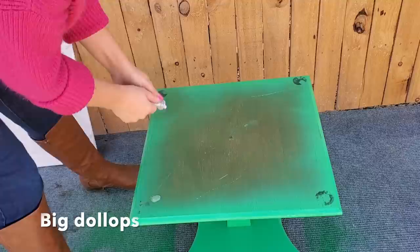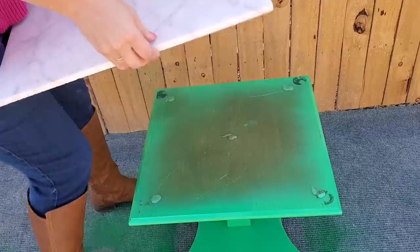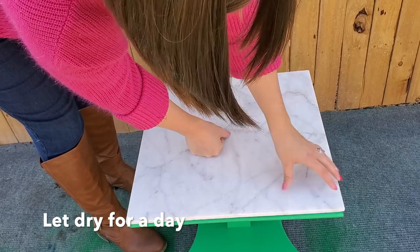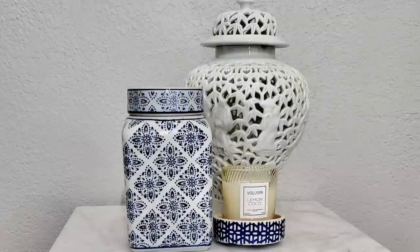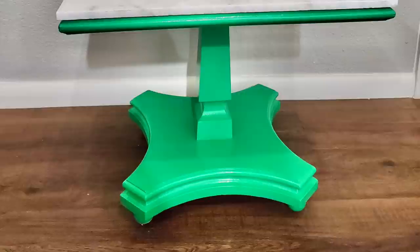I used E6000 glue to glue on the big piece of tile, putting large dollops so that when you press it down it creates a suction and gives a really strong hold as it dries. E6000 is a really versatile glue that can do lots of cool things. I really loved this table and wish I could keep it, but with those sharp edges my toddler would end up banging his head on it, so it's got to go. I send out photos to the young adults and whoever sees it and wants it gets it — whoever picks this bright green table, I'm so happy for them.